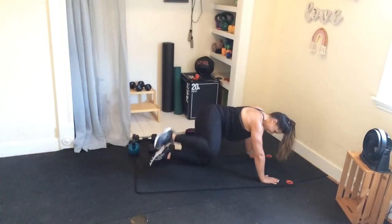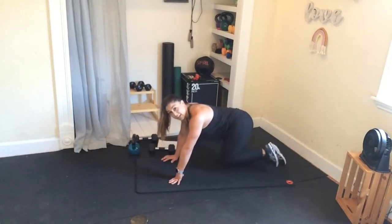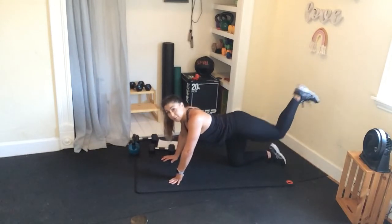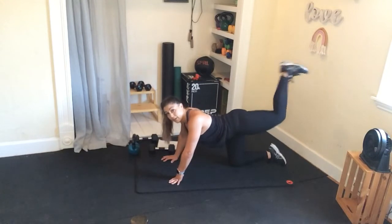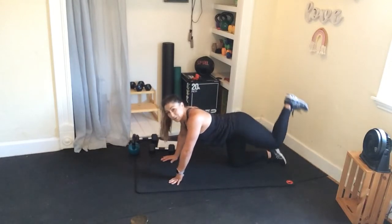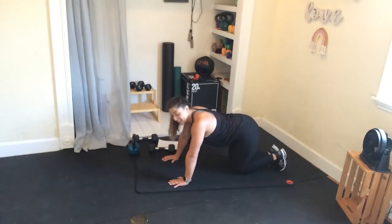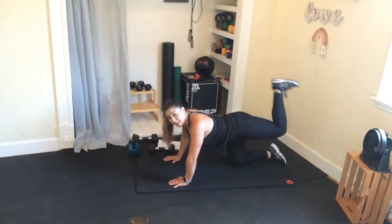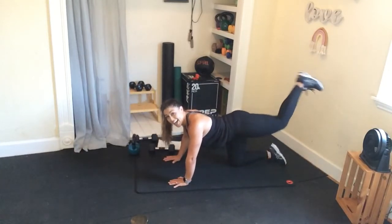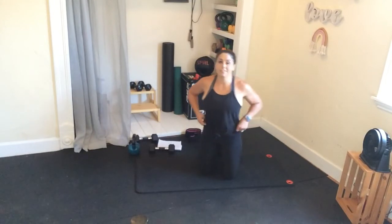Switching legs — you guys don't have to crawl all over the place, I just do that so you can see. Straight out, heel drives, release, curl, and down — fire hydrant, donkey, hamstring curl. I was trying to have this with a band, but it was too much. If you have a super light resistance band and want to try it out, I highly recommend it — it'll definitely up that booty game. Ready for your final set? V-ups, Russian twists, and some booty.